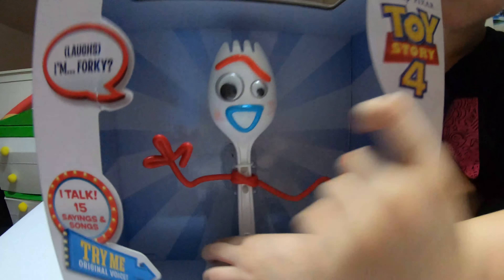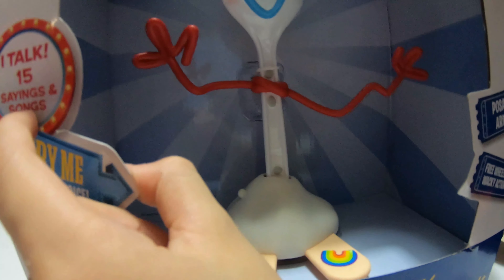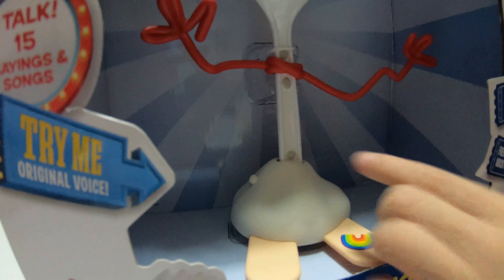So on the front, he can say laughs and 'I'm 4K.' He talks over 15 sayings and songs. Christina just tried him — it says 'try me' down here. And it also says 'posable arms, freewheeling, wacky action.' I'll get more into that in the reveal.